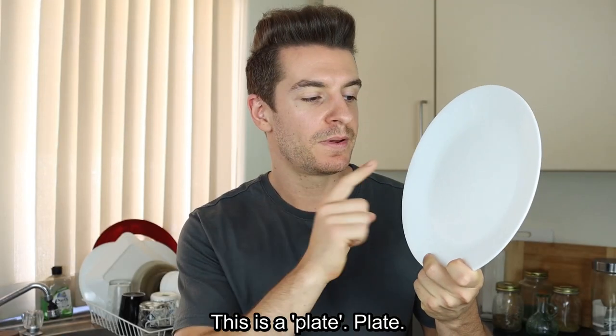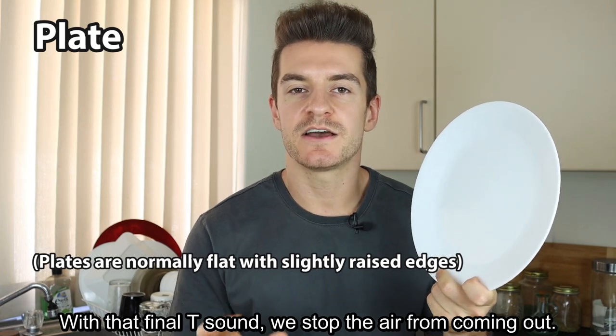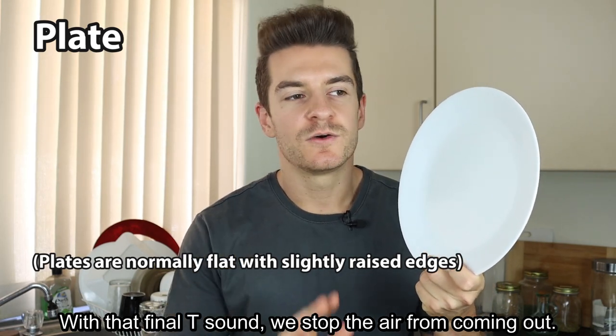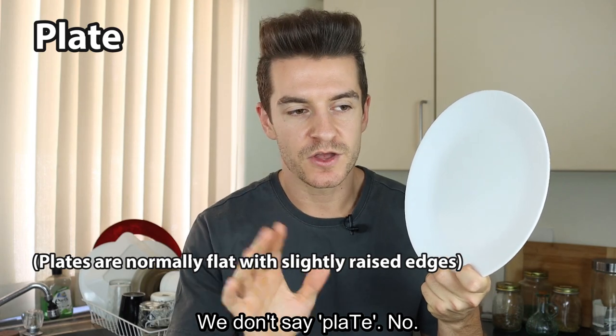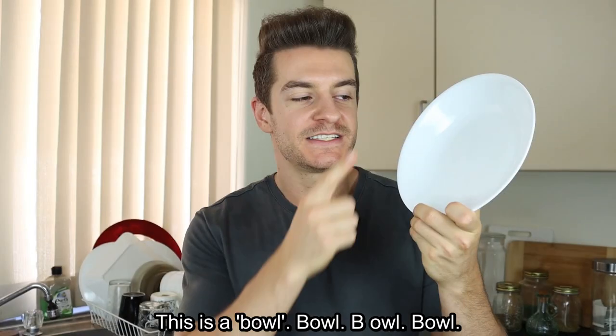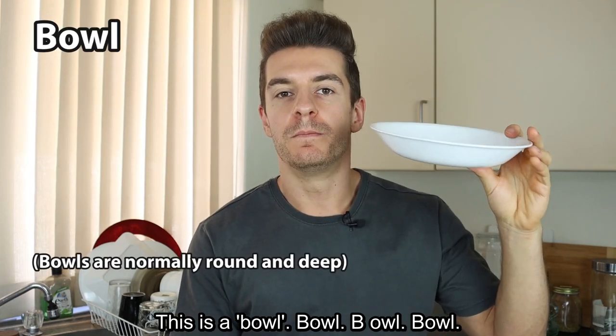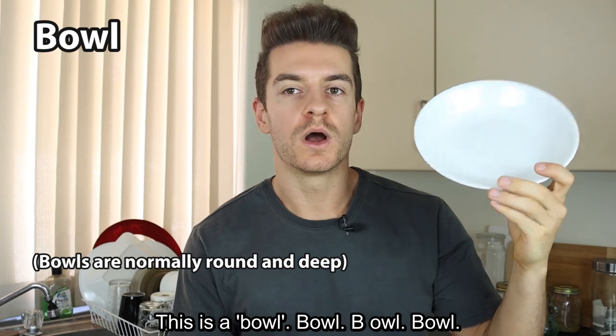This is a plate. With that final T sound, we stop the air from coming out. We don't say plate with a released T — we say plate. This is a bowl. Bowl.